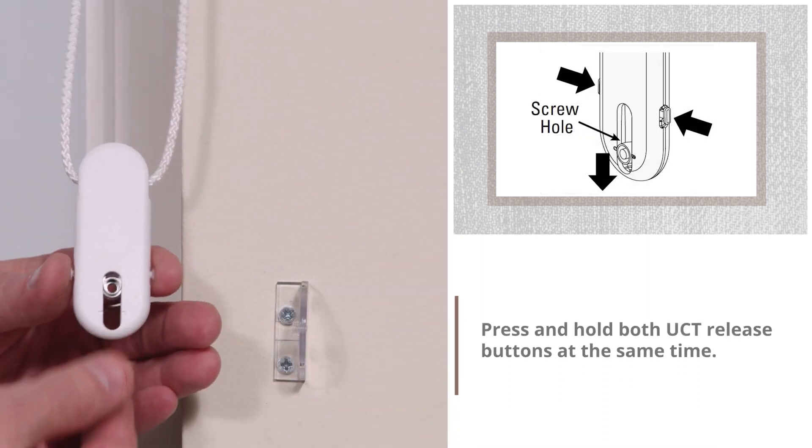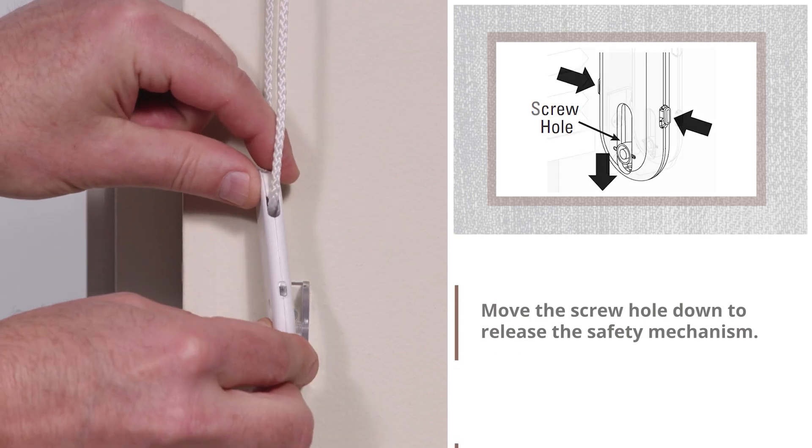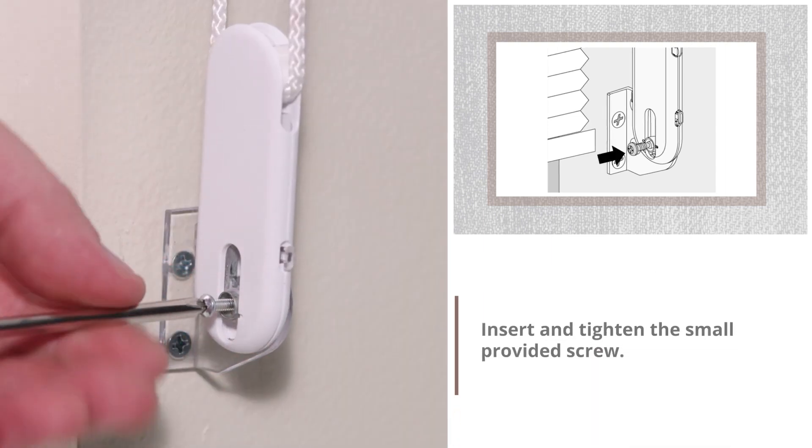Press and hold both UCT release buttons at the same time. Move the screw hole down to release the safety mechanism. Insert the nub of the bracket into the back of the screw hole. Insert and tighten the small provided screw.